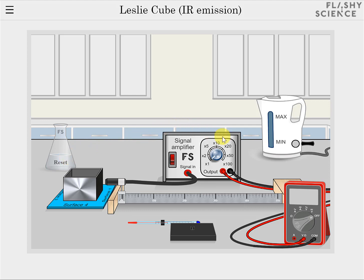Click on the kettle to fill it with water, which is shown by the change in the water level window. Then click on the kettle's power button to boil the water. The power light changes from red to green when this is done.